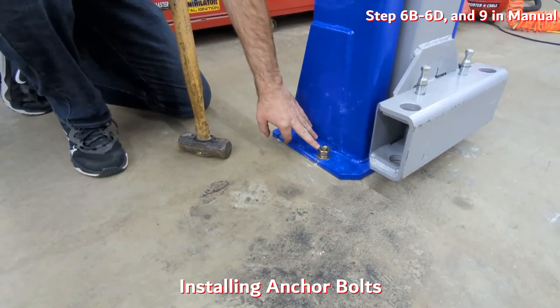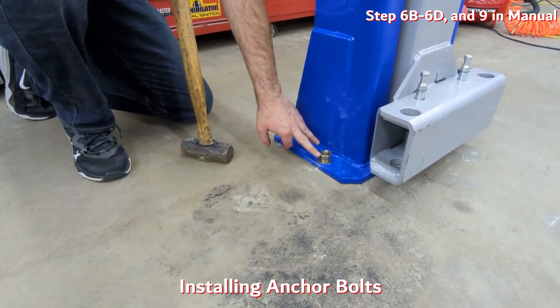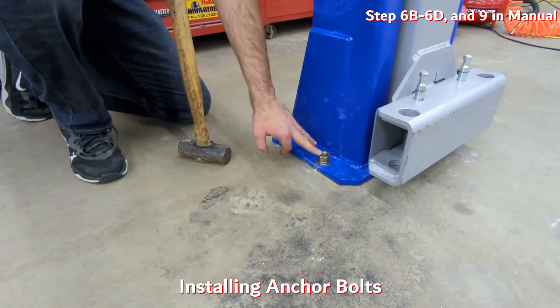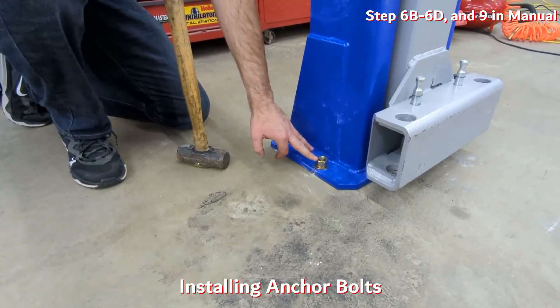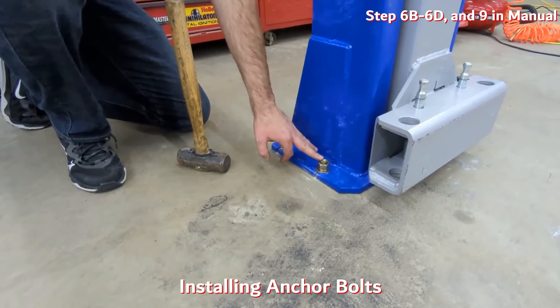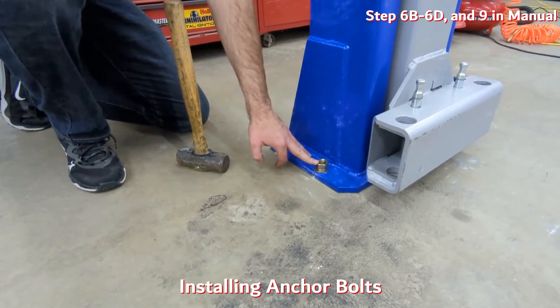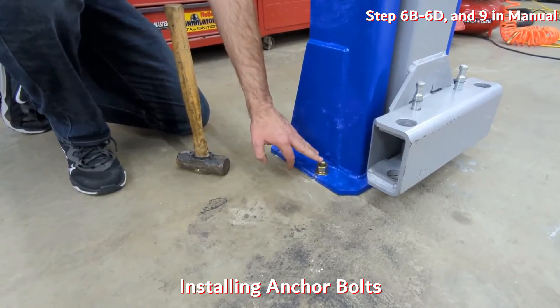Once you get these in, never use an impact on these — you always want to tighten them by hand. Every lift has a slightly different torque spec, so refer to your manual. Hand-tighten them with a wrench first to snug them down, and then torque them to the specified amount.